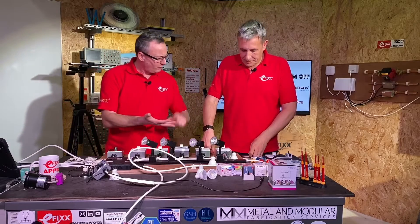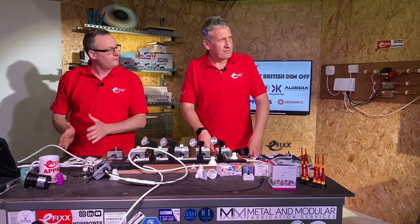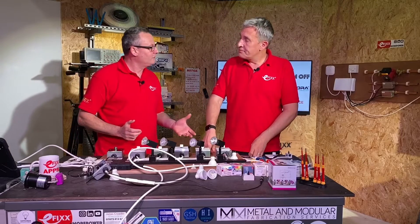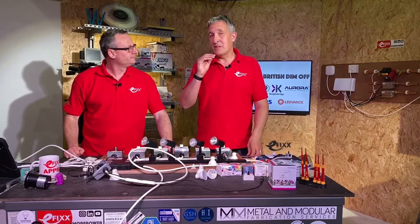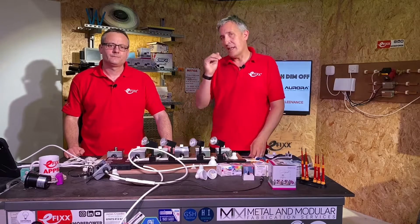So we've covered depth, wattage rating, and the ability to retrofit into a grid system. Now let's think about the next topic, which makes the biggest difference in installation: setting that low end dim level — how low can you take the light level?